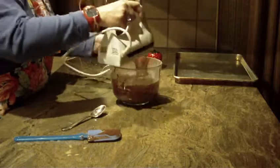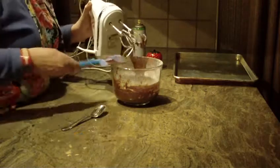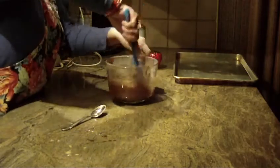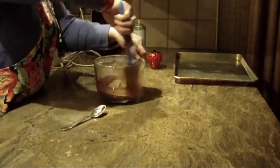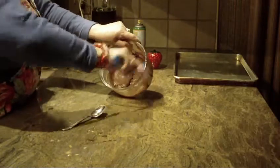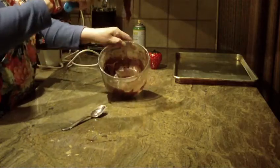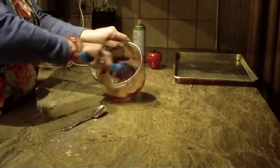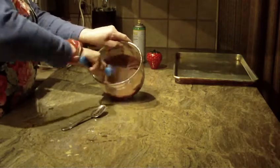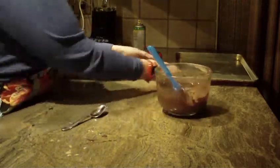I like using my hand mixer because this recipe is so quick and easy. Clean the sides of the bowl and get to the bottom really well. The dough will be very, very sticky to the touch — that's the consistency you're looking for. Just make sure everything has been blended well together.